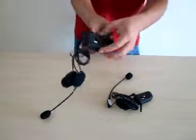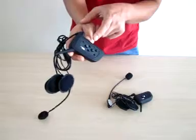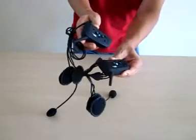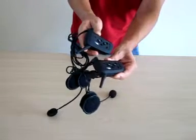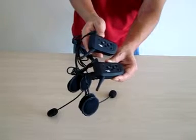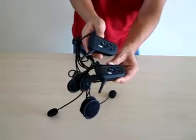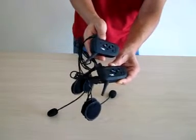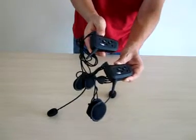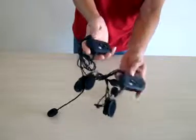Now we can see it's a blue flash, which means this device is searching for another device. Now you can see both of them have a blue flash, which means the two devices have been connected and you can use both of them as an intercom.